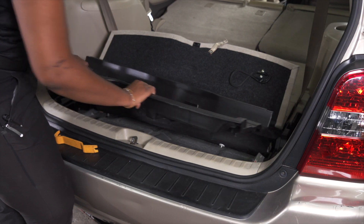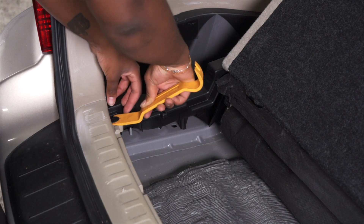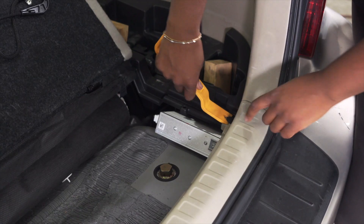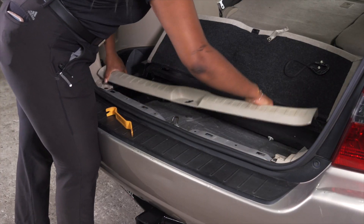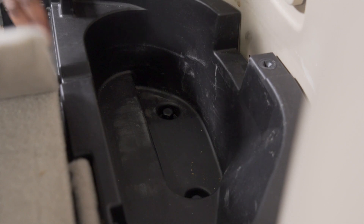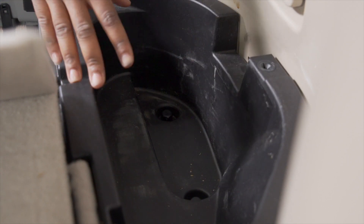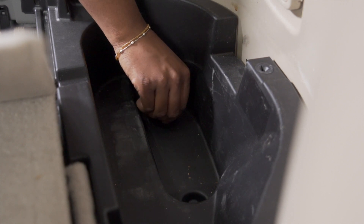With the two push pins removed, we can now remove the cargo tray. Next we have to remove this scuff panel by removing these two push pins. With our scuff panel removed, we can now remove the black paneling on the driver's side. To do so, we have to unscrew these two plastic nuts using our hands.